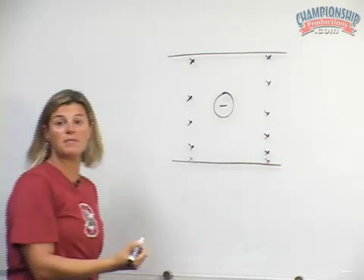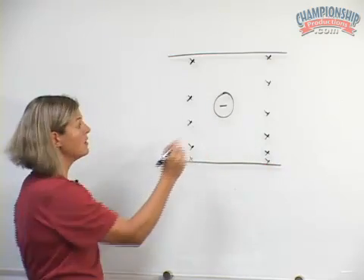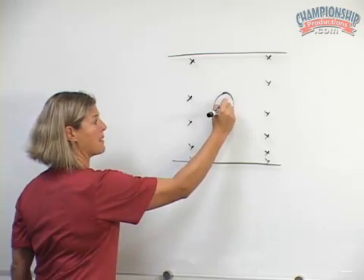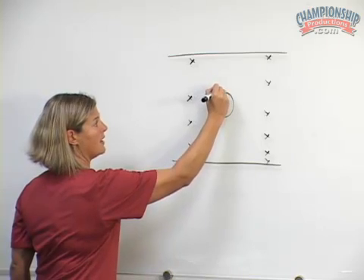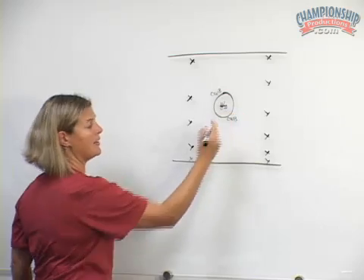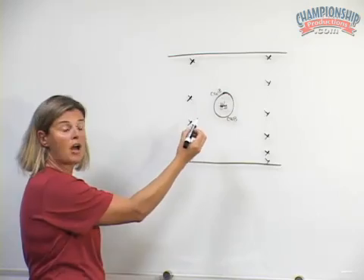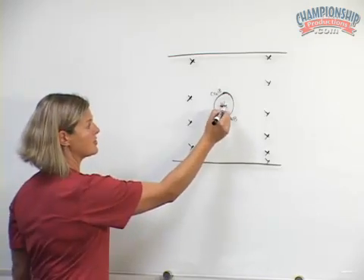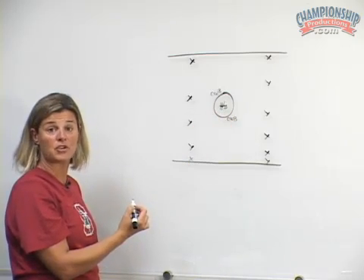In the college game this year it's now a 3v3 battle for the draw control inside the restraining line. We have a cardinal player and a white player taking the draw and a black player who is on another team. We also have cardinal, white, and black on the outside of both sides of the circle. The coach sets up the draw in the middle with cardinal and white taking the draw, and black is as close as she can get to the middle with the opportunity to make a play on the draw if it stays inside the circle.